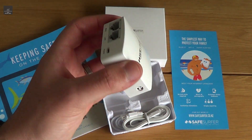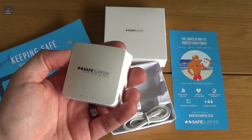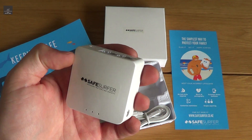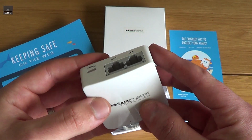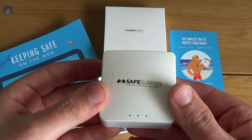Automatically, out of the box, it filters out all adult content, and you can also select different options of what you want to filter out to protect your children or protect your family. The other advantage is it's not just installed on one device — because you're installing it on your home Wi-Fi router, it applies to every device that's connected to it.